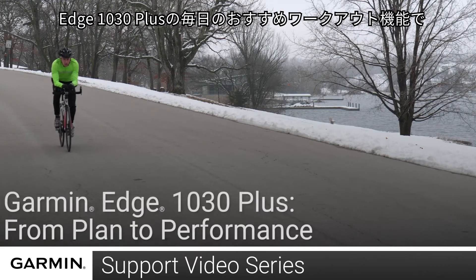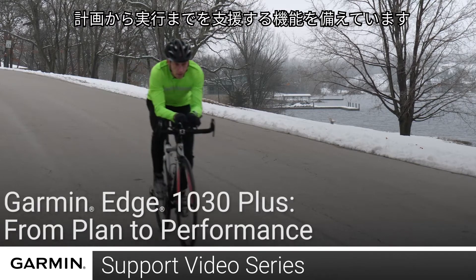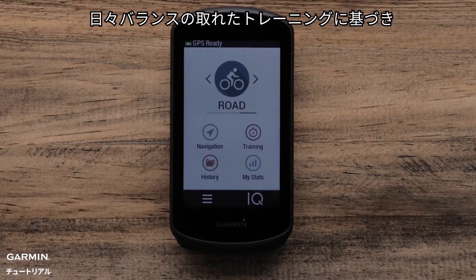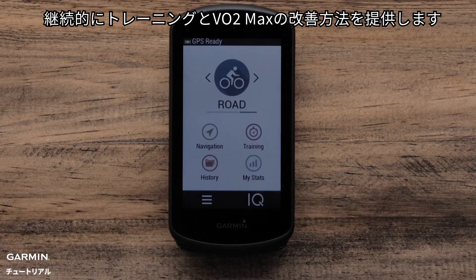The new Edge 1030 Plus has the ability to help you from plan to performance. With new daily suggested workouts, the device can help you provide insights into what to do next to continue to improve your training, VO2 max, and balance your daily workouts.